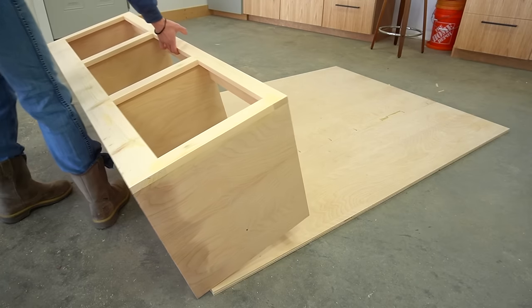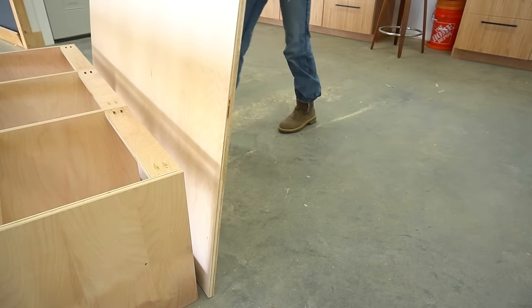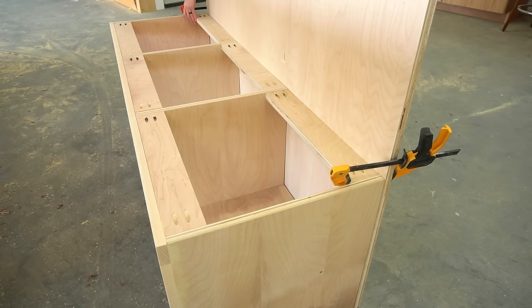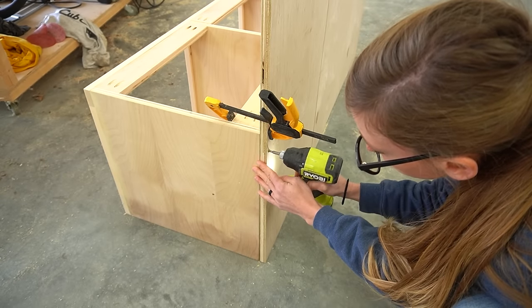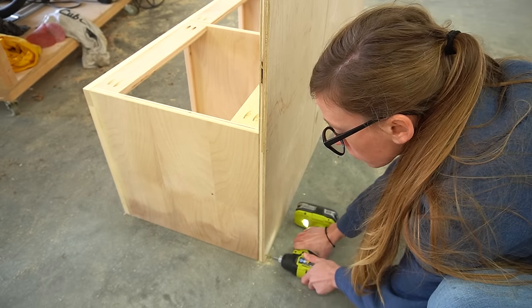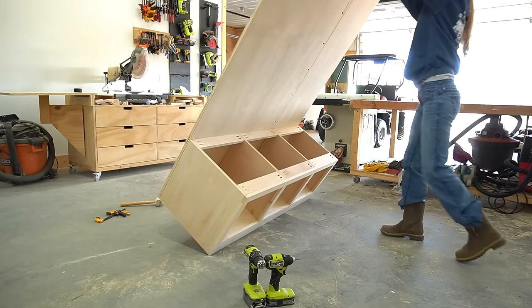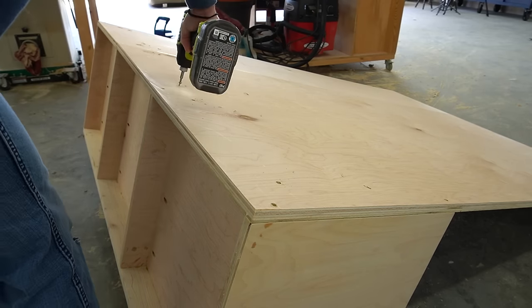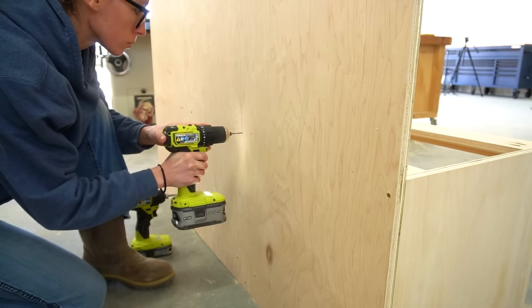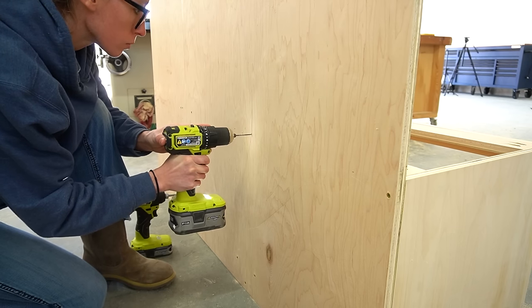The next day I got back to work and installed the back panel to the bench. I pre-drilled all of my holes to prevent splitting the plywood, then put a couple of screws in on each side, flipped it over and added some along the bottom panels, then flipped it back and added some along the top. Adding this large panel onto the back made the bench very top heavy, so I had to be careful not to push it or it would tilt backward pretty easily.